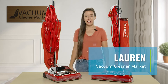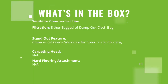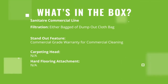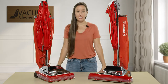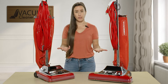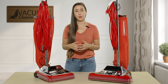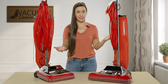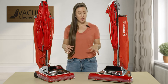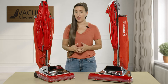Hi, I'm Lauren with Vacuum Cleaner Market and this is the Sanitaire Commercial line. The Sanitaire Commercial line has a two-year commercial warranty for all of their commercial models. This line is specifically for people who are doing hours of cleaning, so these machines are built to handle all of that. There's a reason why these machines have been around for so long — they are very durable and they have a ton of cleaning power.